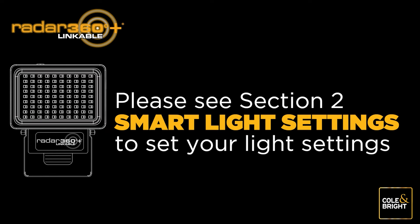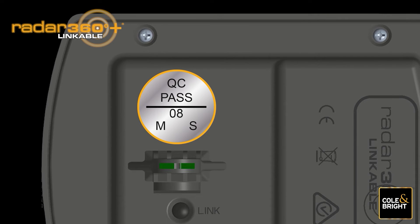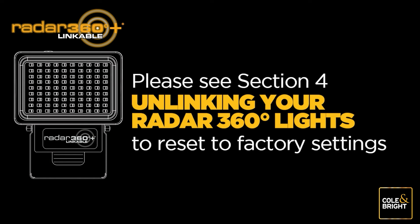When the linking process is completed, the Radar 360 Plus Linkable Lights will create a chain of lights so that each light is set off by its nearest linked light. Set your light settings as per section 2 smart light settings. It is important to identify your master light for future use — circle the letter M on the sticker under the unit, or tie something bright around the neck of the light. If the link is not working, reset to factory default settings by following section 4 and start the process again.